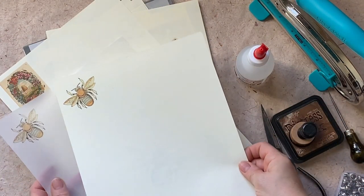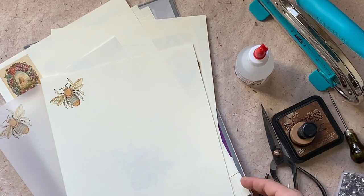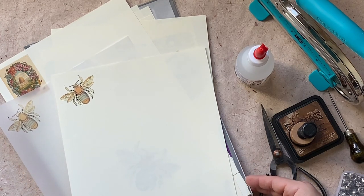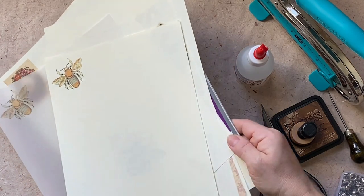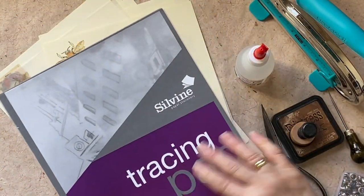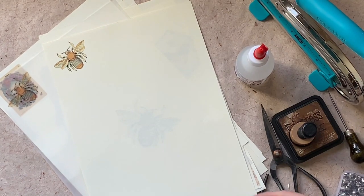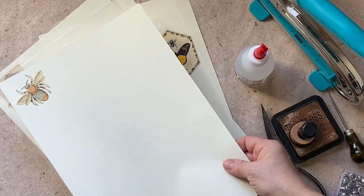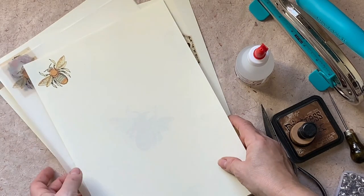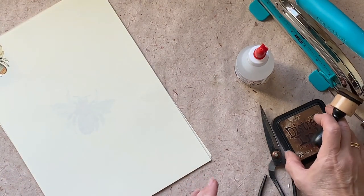I have also printed these two bees at the same size — 25 percent. One of them is done on tracing paper, which is the one I used, and the other one is on normal ivory paper. I will show you why, and I am using distress ink.